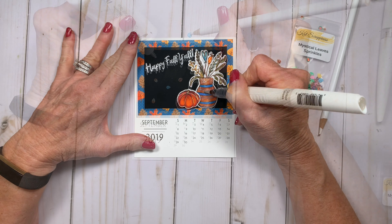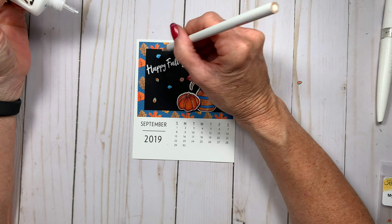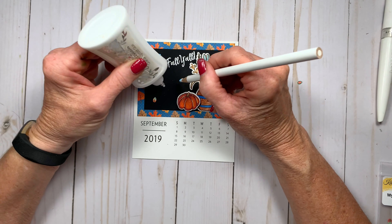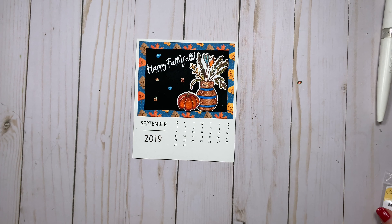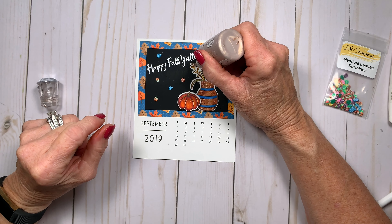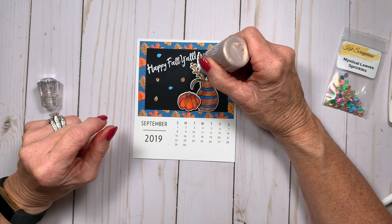Then I added a little bit of sheen. And it wouldn't be a Cat Scrappingness project without finishing off with some sequins or sprinkles. So I added Cat's Mystical Leaves sprinkles, scattered them around the images. And for the finishing touch I added some Antique Rose Nuvo Crystal Drops onto some of the flower blossoms.